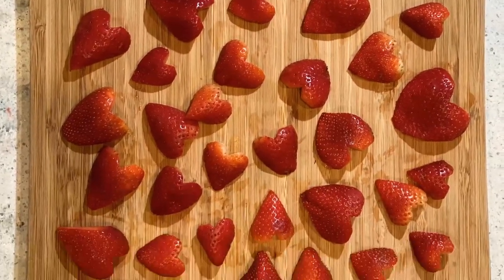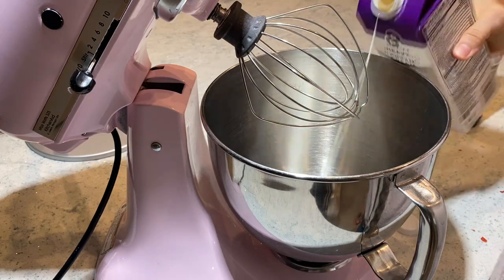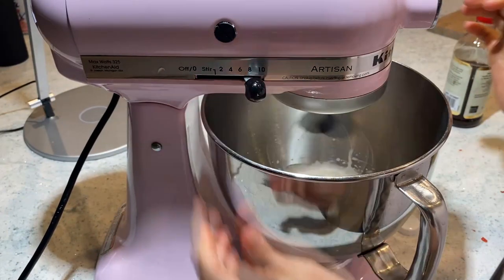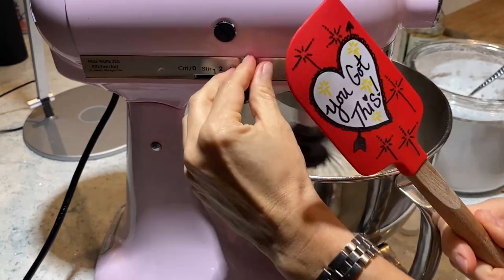I'm totally going to eyeball this because I'm following the video and that's what it says, and I don't think I can mess this up. Now I am making the whipped cream — yum. That's right, I got this.